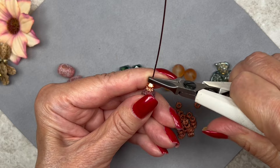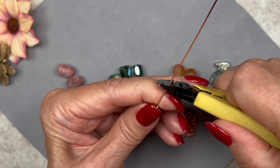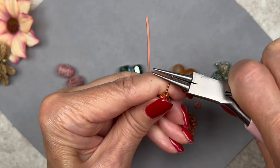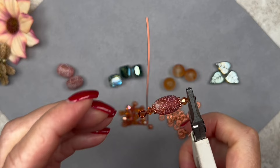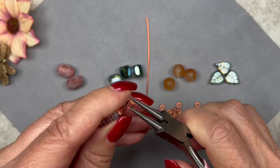Snip off the excess leaving three-eighths of an inch or half an inch for the loop. Grab the end again with round nose pliers making sure it's flush, and form a loop. Make sure your loops are lined up — I always do this step to confirm alignment. That's my first beaded component done.